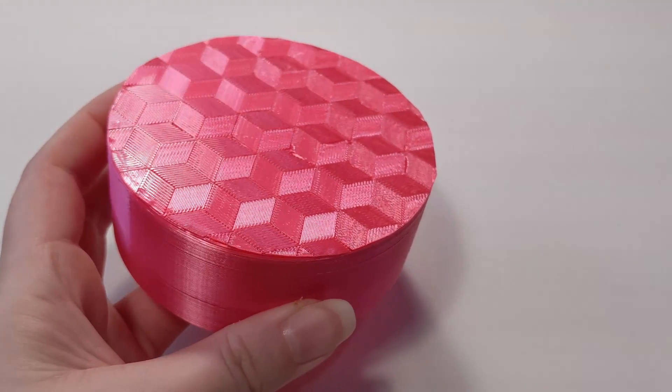My print didn't come out as perfectly as I'd hoped — I think my printer is having a few mechanical issues, but I hope you get the general idea. I hope you make your own! I would love to see what you do, so please tag me on the socials. I'm also really keen to see what other patterns people make.